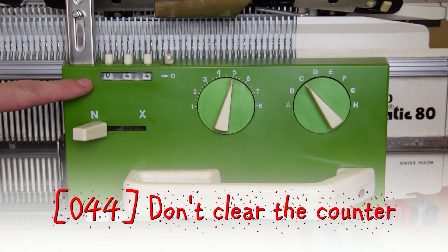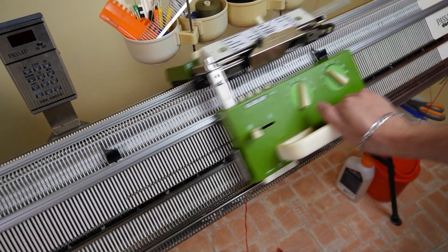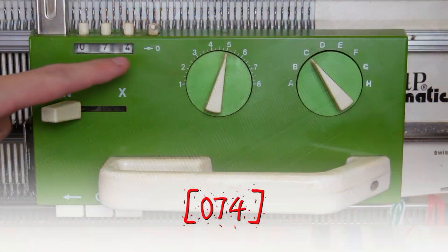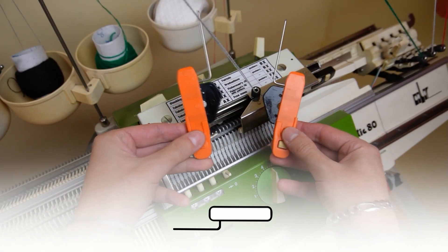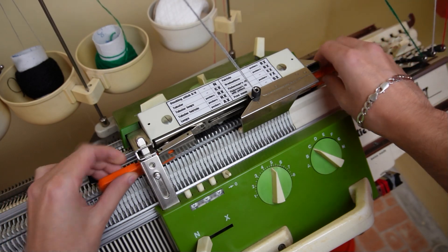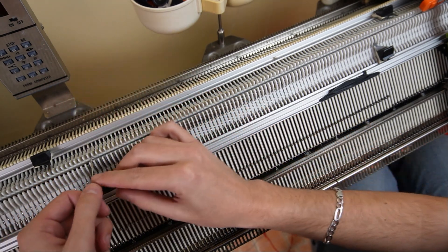Don't reset the row counter. Now knit 30 rows without changing the settings on the locks. Clear the row counter, then set the back lock to N and insert the orange strippers. Rotate the racking handle to its upper position and use the double eye bodkin tool to transfer the stitches in a one-to-one division.